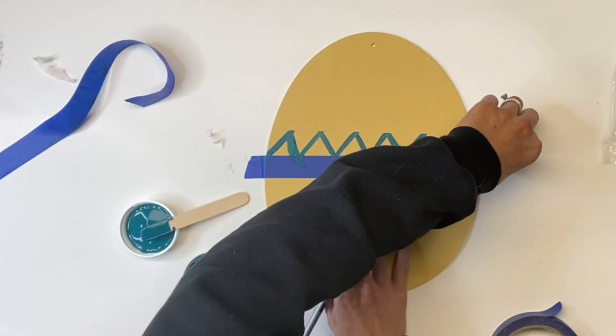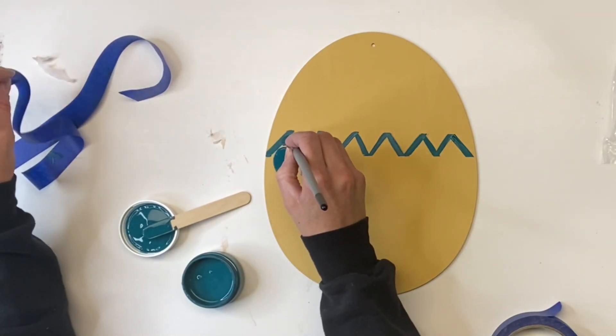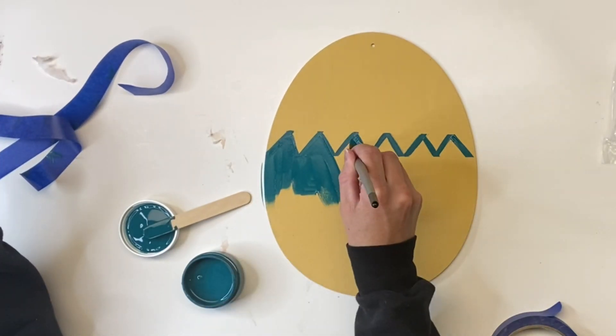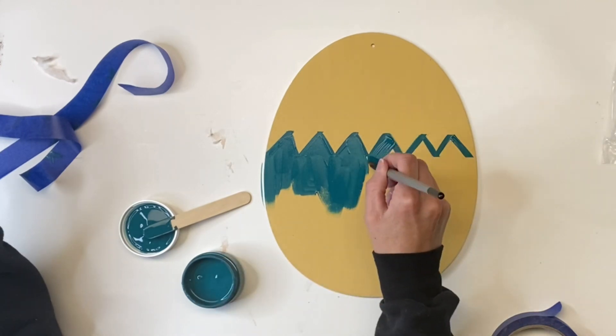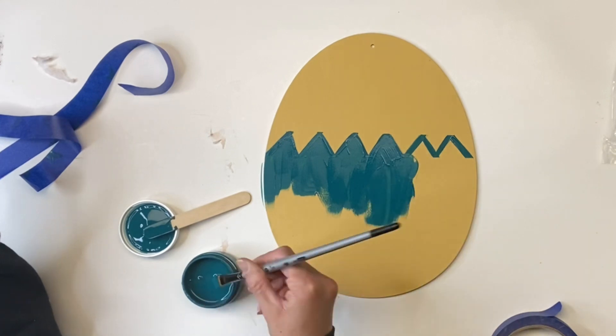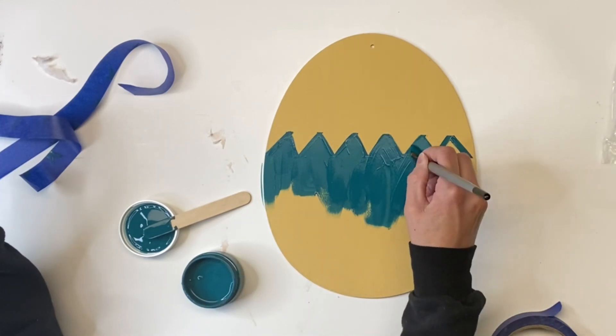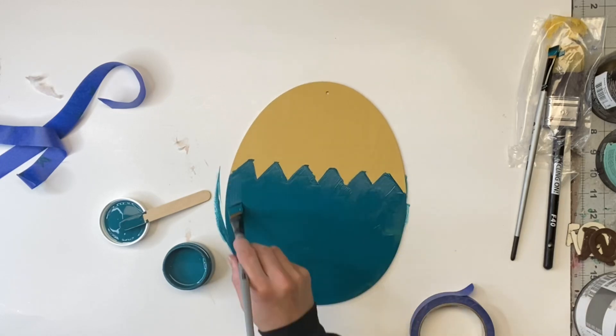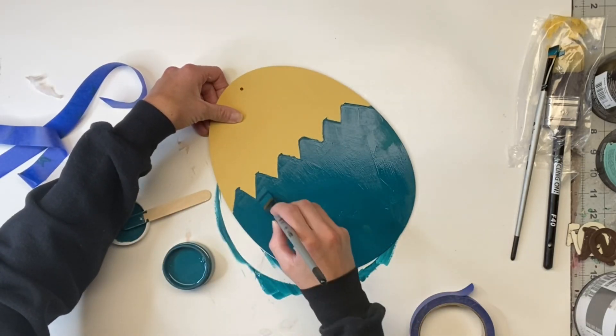Once I had that, I removed the blue painter's tape and then I filled in the bottom portion of the egg with the Siren Song. Now you can pick any color of your choice. And once that was fully covered, I allowed everything to dry.